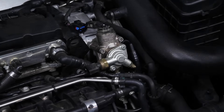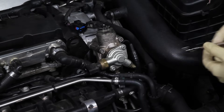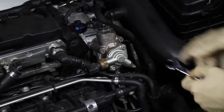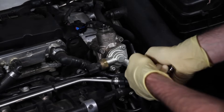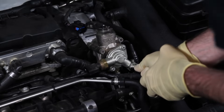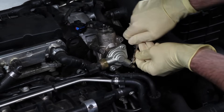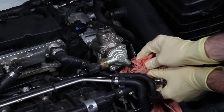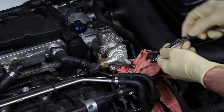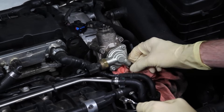Next we're going to remove this Schrader valve, which gives us access to the bottom torque screw that holds the fuel pump on — without removing this you're going to have a tough time. This is a 13mm. Once you crack it loose, you might want to put the rag back under there because you could leak off any additional fuel and residual pressure that you didn't fully release.